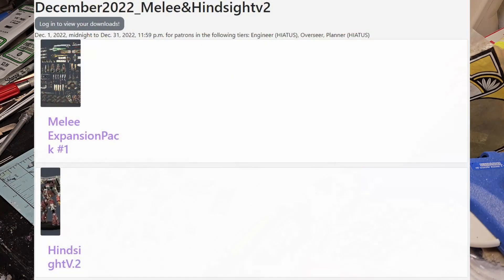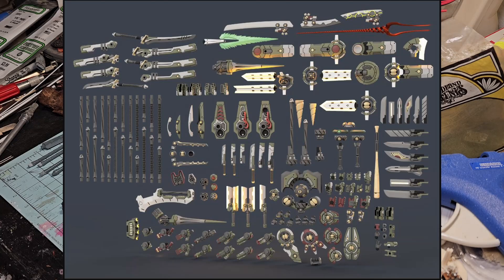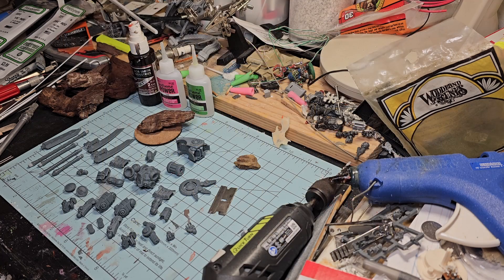Basically, go in there, download those. You are gonna need the Melee and you're gonna need the Hindsight. The reason I say you need both is because if you're gonna build a Coldstar later - which we will get into - you're gonna need the Melee weapons or at least that kit.